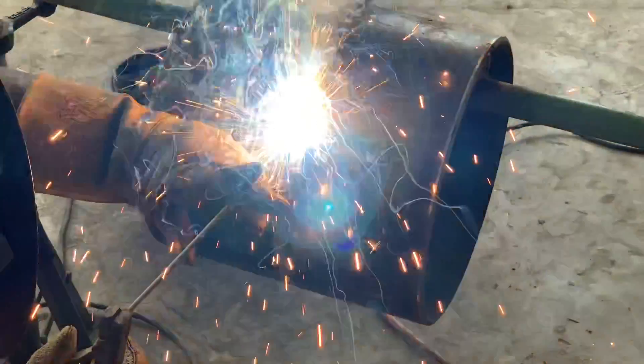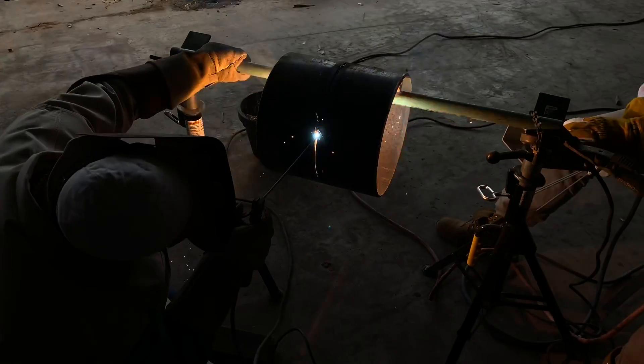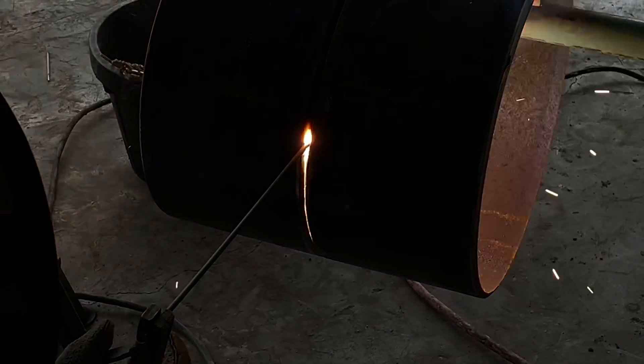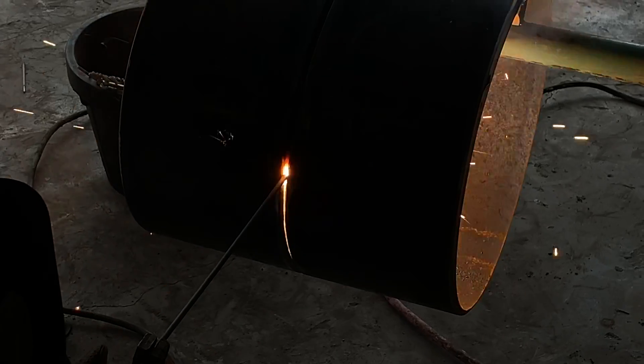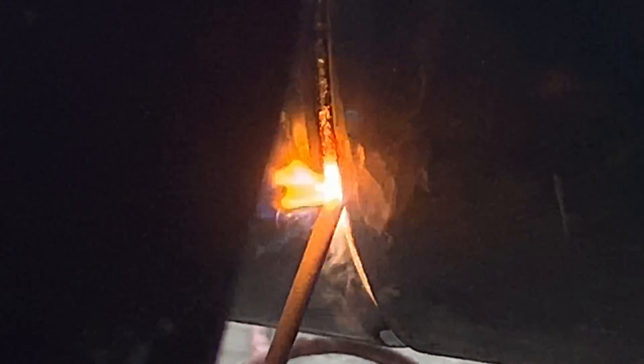On this other side, same thing, same technique — adjust your amps accordingly, read the puddle correctly, keep your angles right for your work angle and also your travel angle. Your travel angle is pretty much 90 degrees and so is your work angle, except when you get down to the bottom, you'll have about a 5-degree travel angle pushing back into the puddle at the bottom. Turn your amps down just a little bit when you get down to tie in.